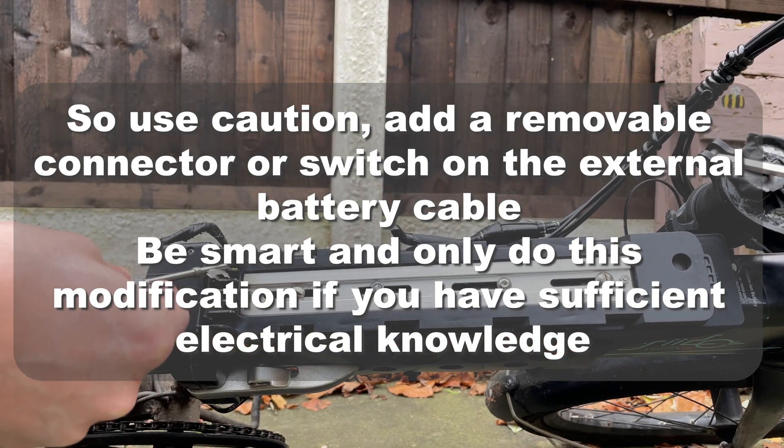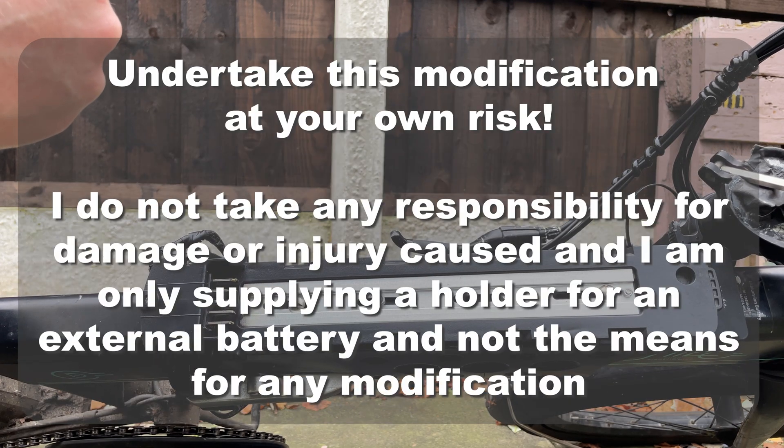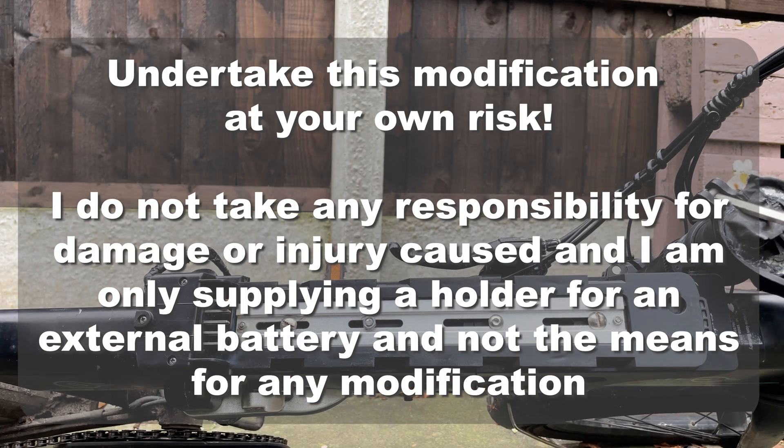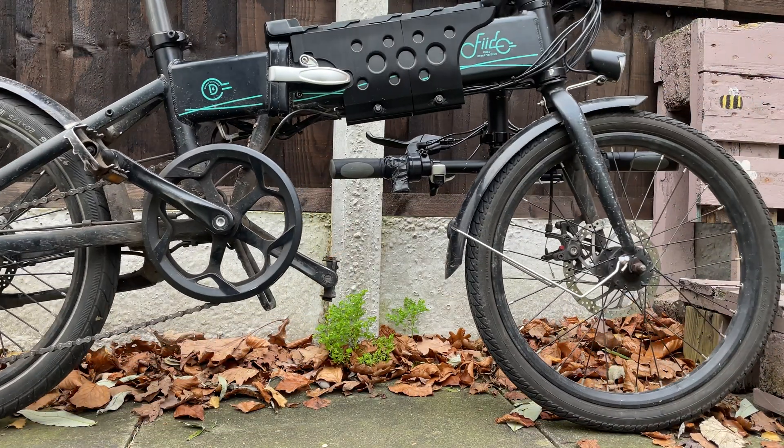Doing that has almost welded some of the pins there, so you could damage your bike really badly if you're not careful. Also, really be careful of wiring it, because if you put the wrong wires the wrong way, you could have a really bad time.